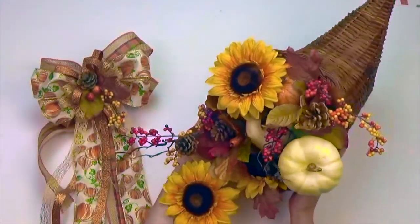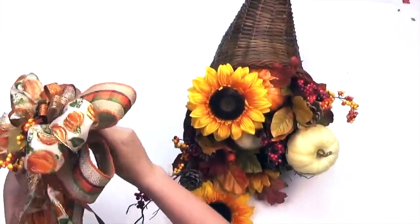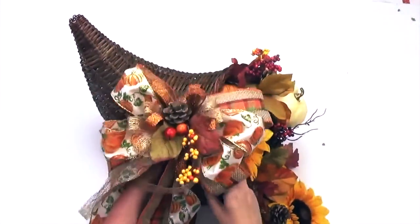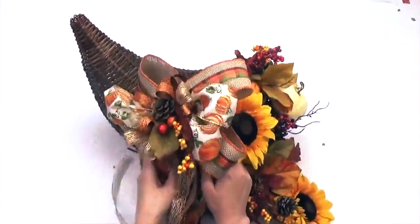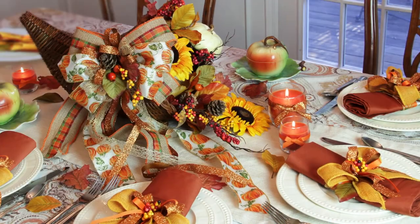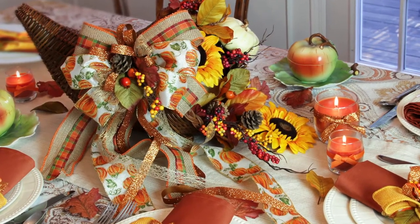Next, assemble your cornucopia with items that coordinate with your occasion. We chose sunflowers, harvest picks, leaves, gourds, and pinecones. Now attach your bow to your cornucopia. Your guests are going to be amazed at how beautiful everything looks and you made it all on the BowGenius Bowmaker.